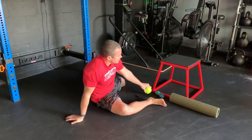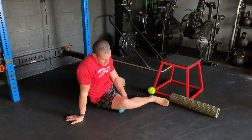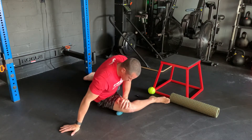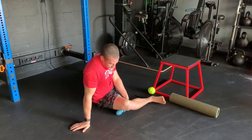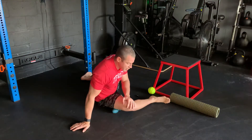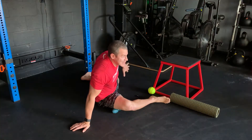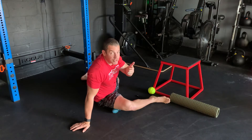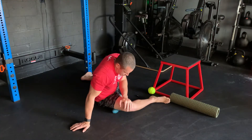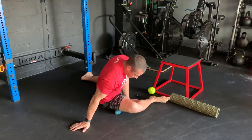Another option, if you don't have a softball, is two lacrosse balls taped together — we're just trying to cover as much surface area as we can. Lean in as much as you can and spend time there. You're also getting some good hip flexibility in that modified pigeon. If you need more intensity, bring that back leg further behind you — the more you bring it back, the more you're going to feel the stretch. Keep working your way up on that IT band.